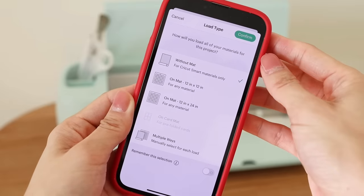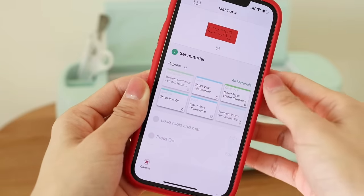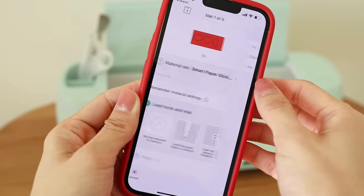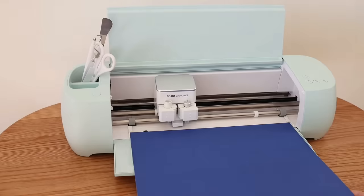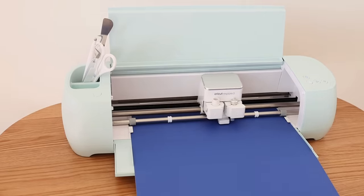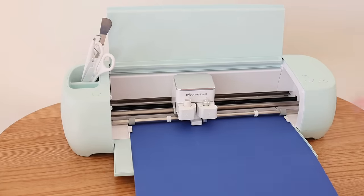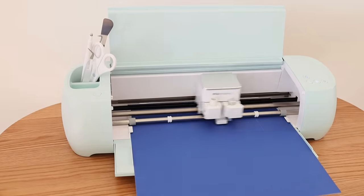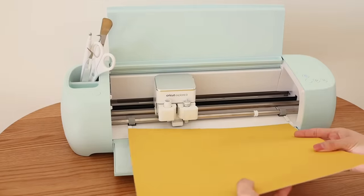For smart materials, the load type is without mat, and it shows the first layer to cut. In the material section, select smart paper sticker cardstock. For this particular material I usually like to add more pressure. Turn on the 'remember material settings' for the next layers. Press the load button and then go ahead and insert the material. The machine will measure the material to make sure there is enough material for the cutting. When the loading is completed, go ahead and press start — it'll start cutting right away. It's a very simple task for the machine, it takes less than 10 seconds. When cutting is done, press unload and remove the piece of material. Repeat the same steps for the next three layers.